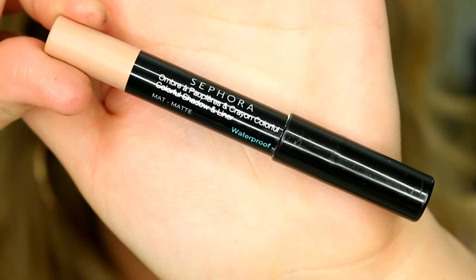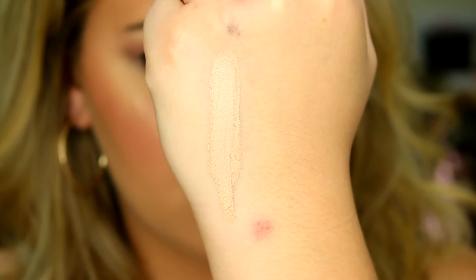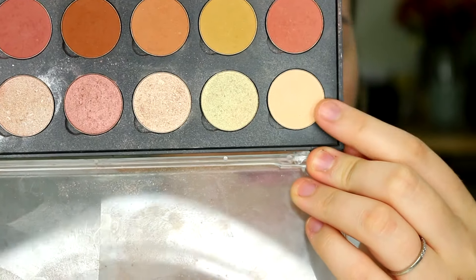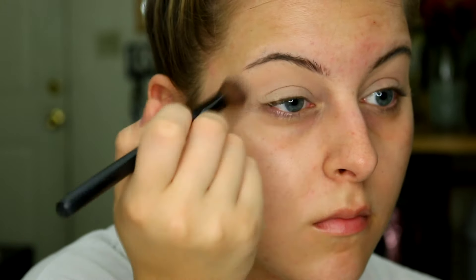The first thing I did is go in with an eye primer — I've been loving the Sephora Colorful Shadow and Liner in the shade Secret Boudoir. This is basically a concealer for your eyelids. It acts the same way as something like the MAC Soft Ochre Paint Pot where it's going to completely conceal your eyelids. I'm going to go in with a matte eyeshadow and just set all that, because creams and liquids are more prone to creasing, so you want to set it in place so it doesn't crease.